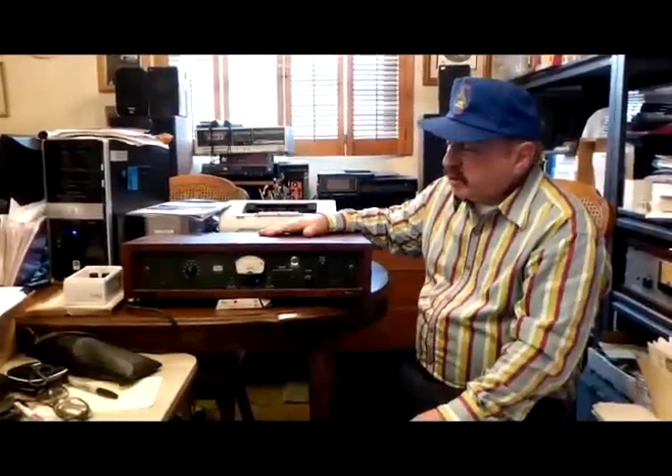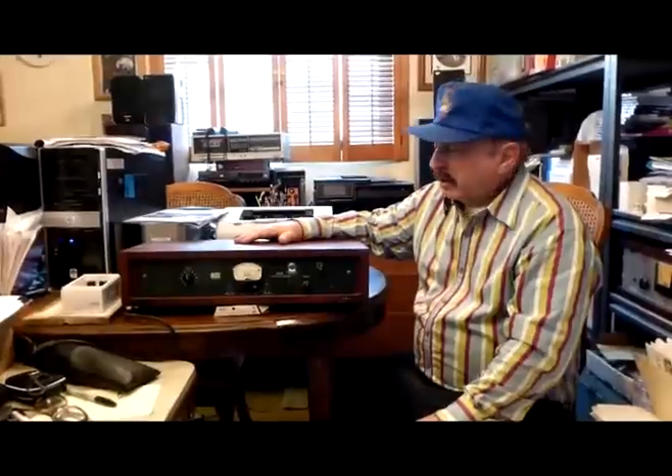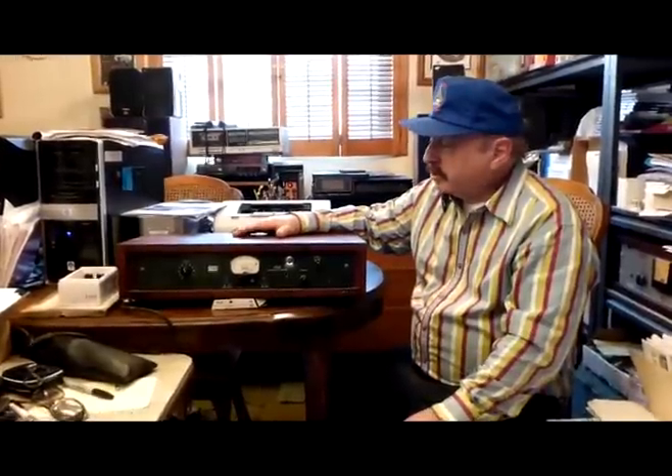So, the Altec 436C — there are other versions: the Altec 436A, the Altec 436B, and some transistorized versions of it. But this is the sought-after king of the tube Altec limiters of the 436 line. Thank you — my name is Richard Kaplan, and I'm glad to be able to present some information on the Altec limiter for you.